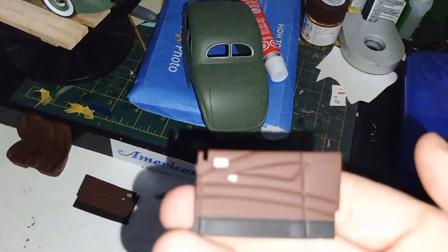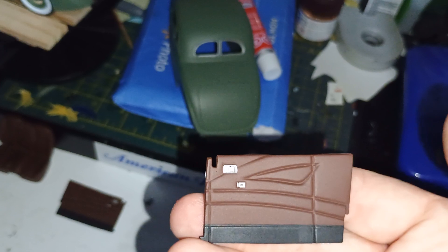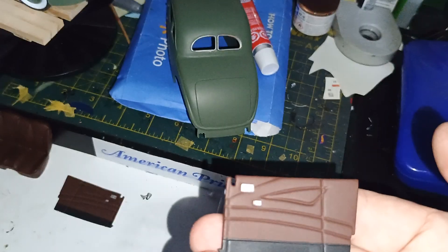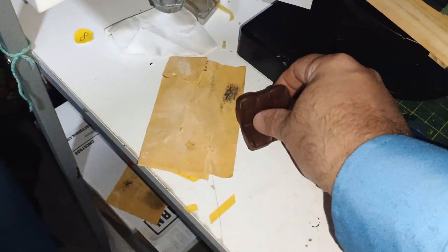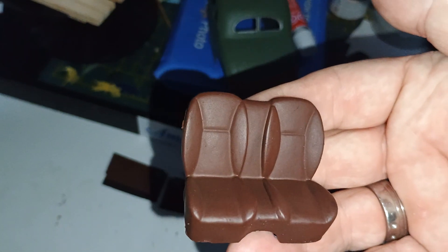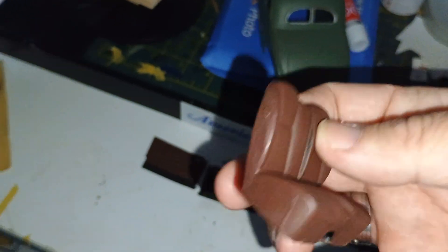I two-toned the door panels - this is actually the bottom, that's the top. And the seat, it was black, now it's a hall red, so it's more unique.